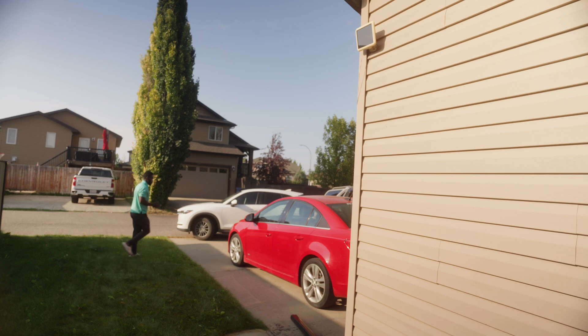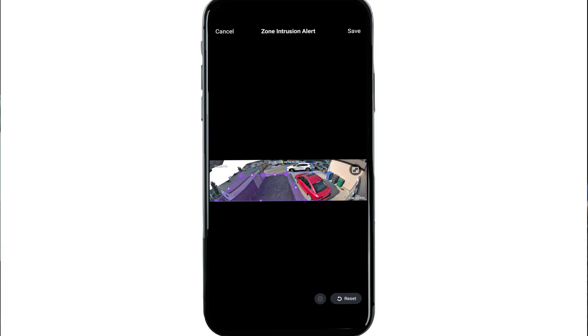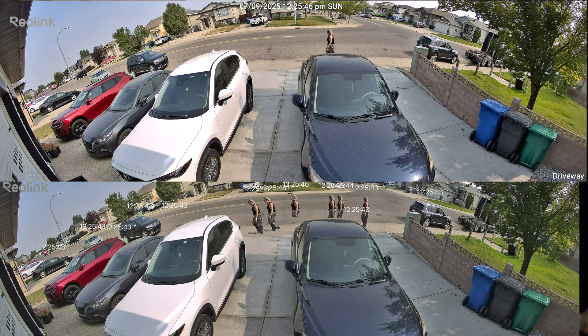This adds customizable alarms like line crossing, zone intrusion and loitering alerts, letting you create smart targeted deterrents. For me, that's what makes these cameras stand out. So are either of these cameras worth installing? Let's find out.